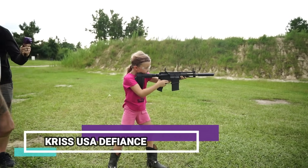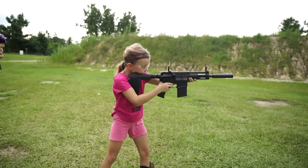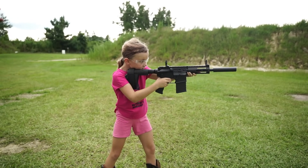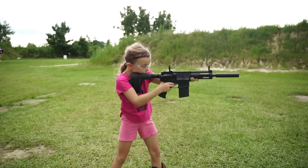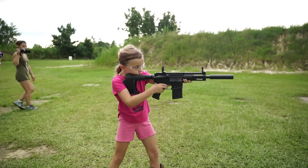That thing's quiet. It's quieter than the CP-33. Looks like it's hitting high, honey. Yeah, aim down at the wood and you'll hit it. Little bit lower. There you go. Nice. Looks like it hits high.